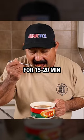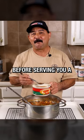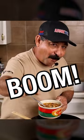Shut the heat off and let the beans rest for about 15 to 20 minutes before serving yourself a big old bowl of deliciousness. Boom!